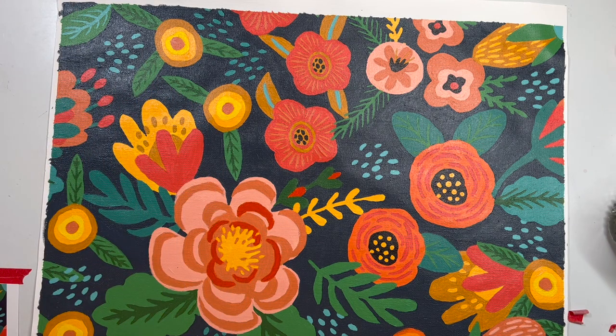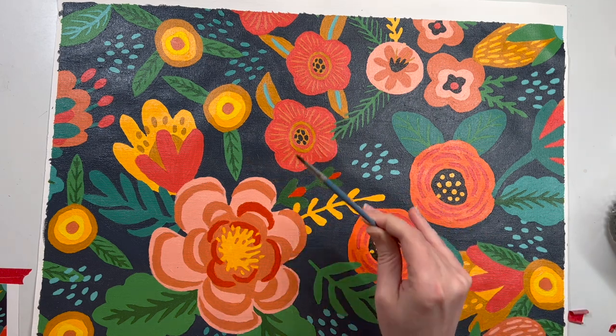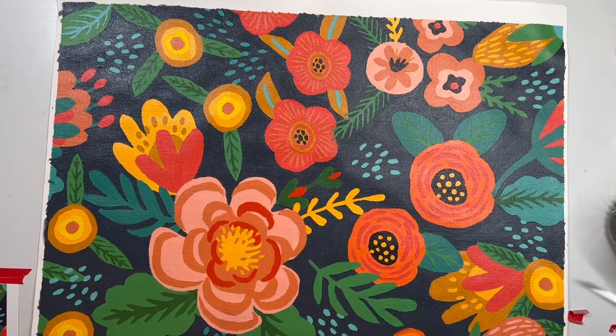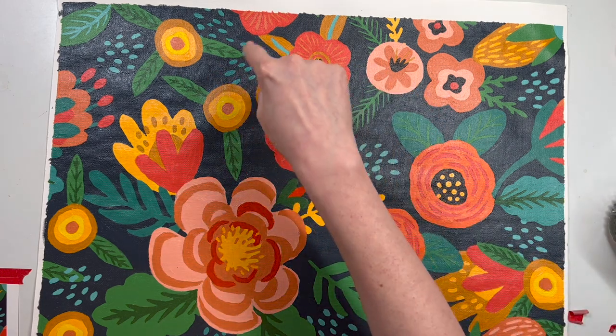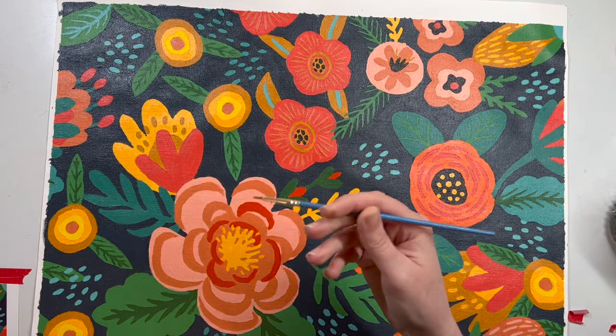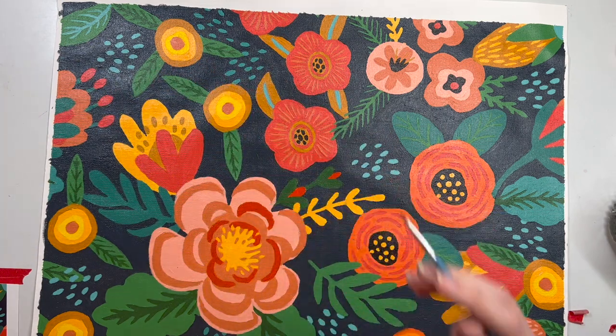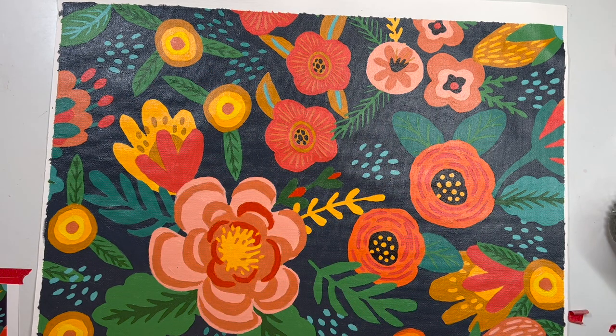I used my medium brush pretty much the whole time. I think I talked about this a little bit in my last video, but this has become my primary brush — the medium one that came with the kit. I used that for everything in this section except for around these little dots, where I used the more fine brush just because I wanted to make sure I wasn't covering over other dots. But that medium brush is a really good all-purpose brush and I really do use it a lot.